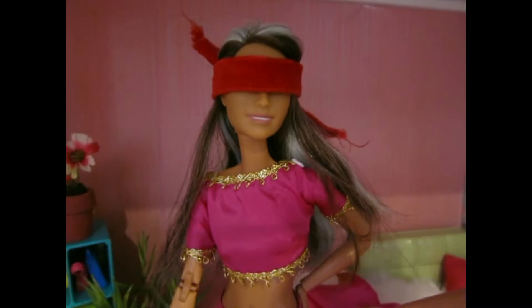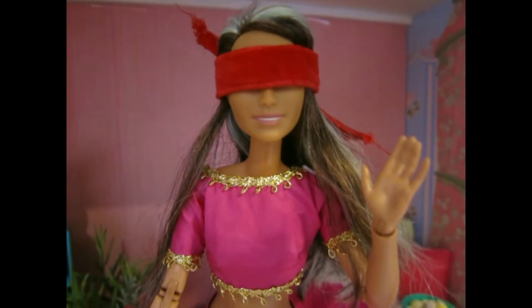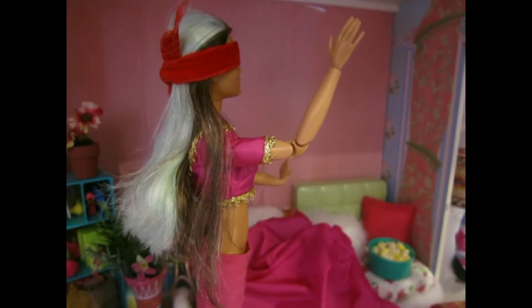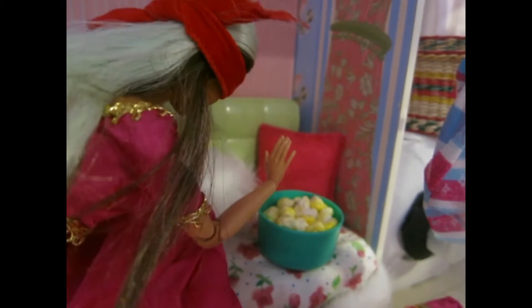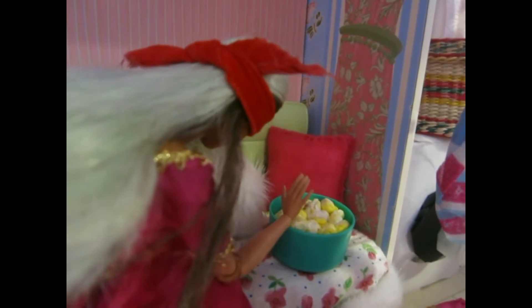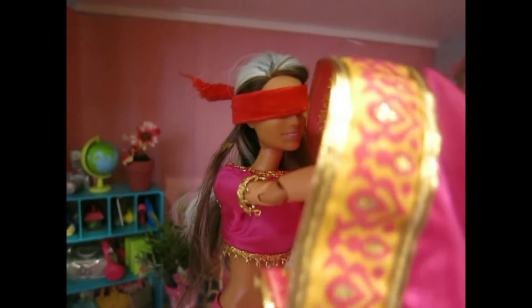I couldn't even see if the house was on fire. You will tell me if the house is on fire, right? 'Yeah, Sammy.' Good! Anyways, let's go ahead and get on with this challenge. I just have to find the sari first. Okay, I think that's definitely popcorn... nope, I think that's a pillow... ah, here it is!